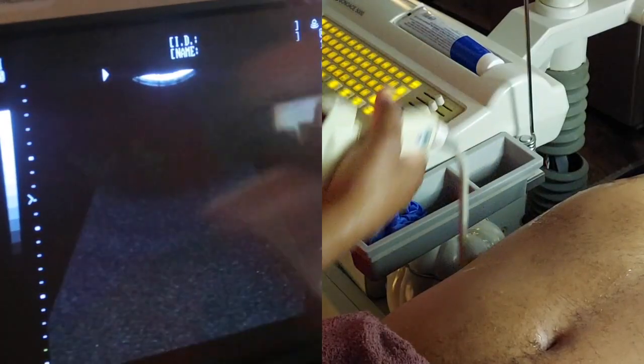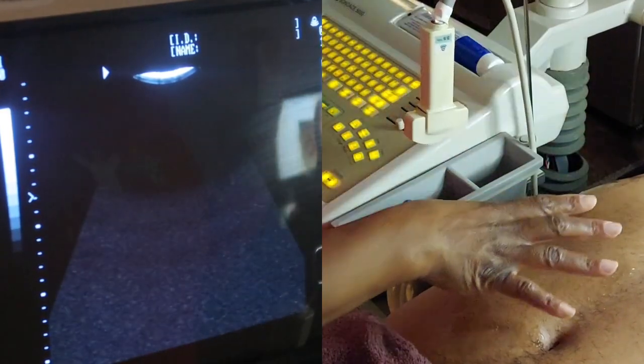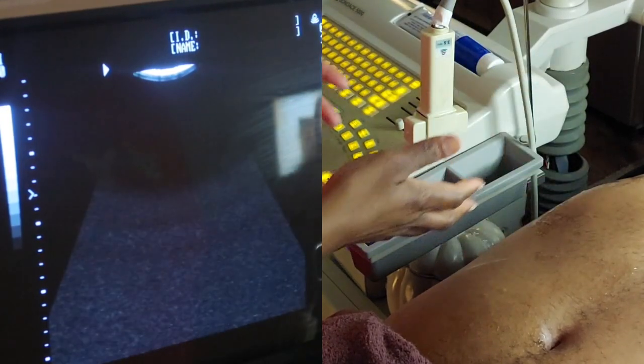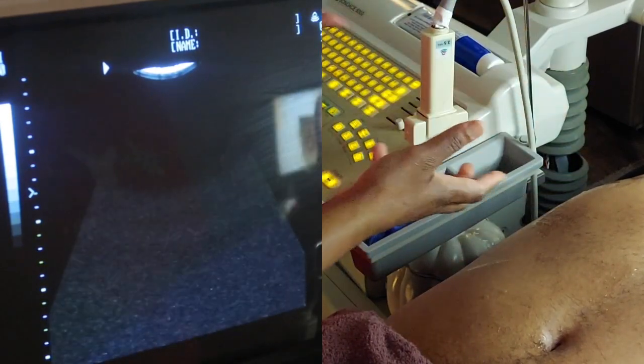Ask any question you want and I will definitely answer them for you, and if I don't know them, I will research them. Today's video is about ultrasound and how to remove rib shadow. So today we are going to be scanning a man's abdomen, liver right upper quadrant, only trying to teach you guys how to get rid of rib shadow and also find the best window for scanning.